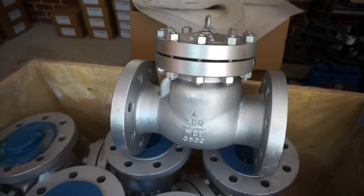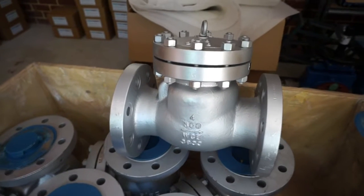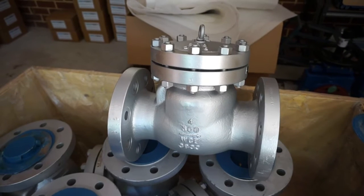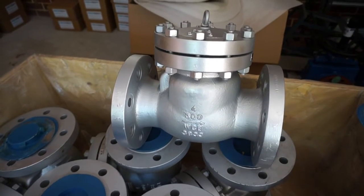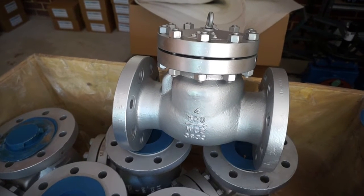Here we have a DN100 4-inch ANSI 300-pound swing check valve with a WCB body cast steel. This is a very robust, heavy-duty full bore swing check valve to prevent backflow in your pipe.